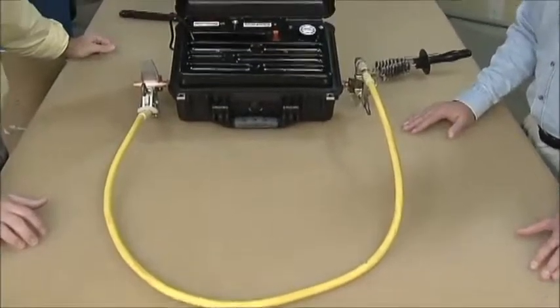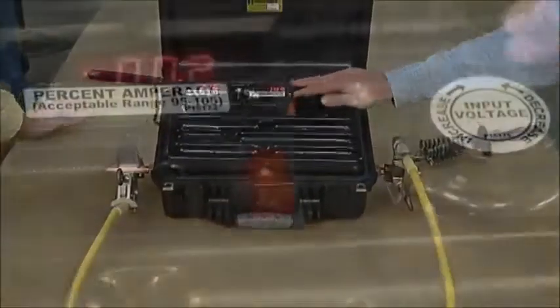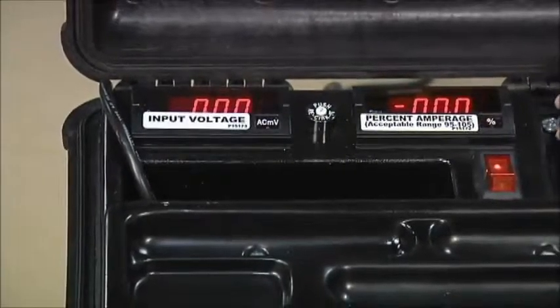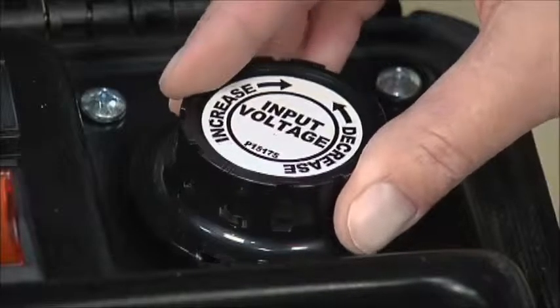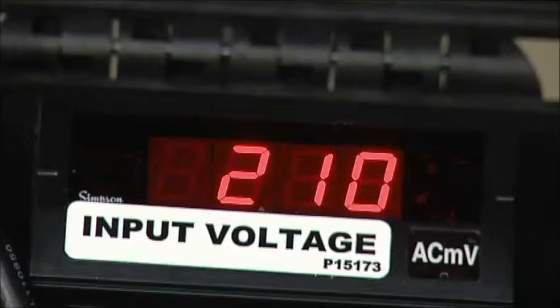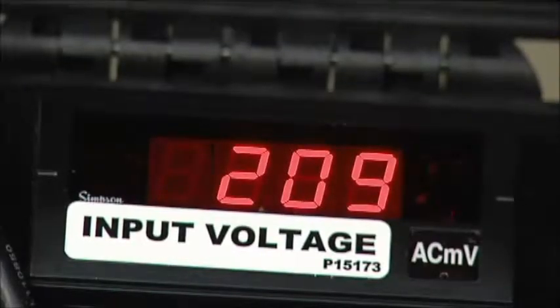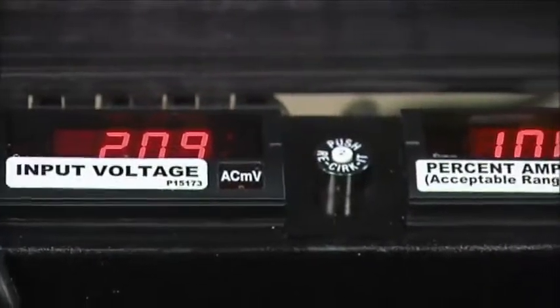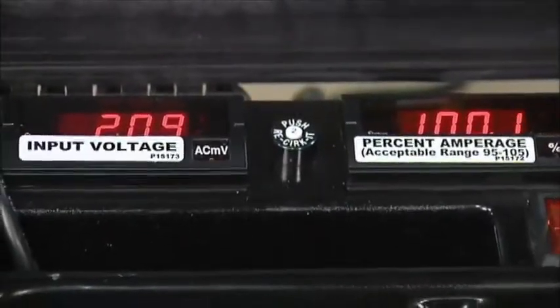We're going to flip the unit on. Our input voltage reading needs to be 209, from what we got from the chart. We dial this up by turning the dial to 209. You can see we're right in our acceptable range between 95 and 105 percent. This ground is good — there's nothing else that needs to be done.